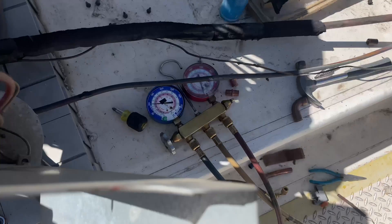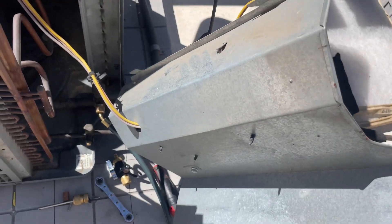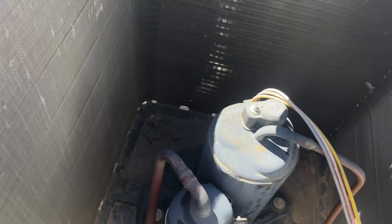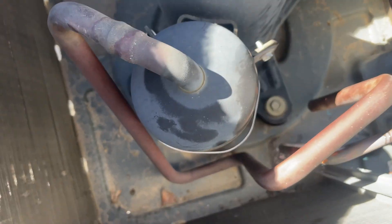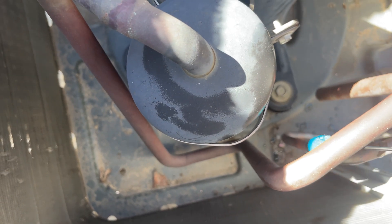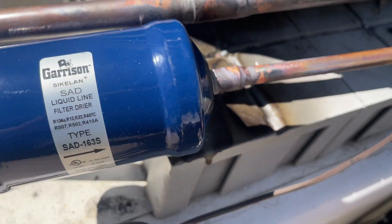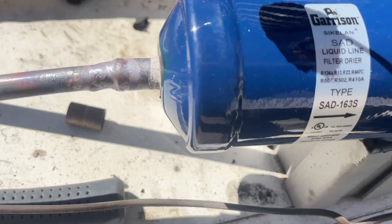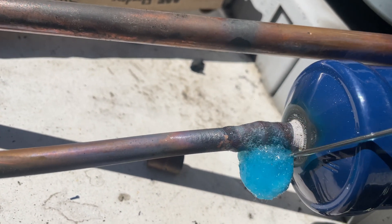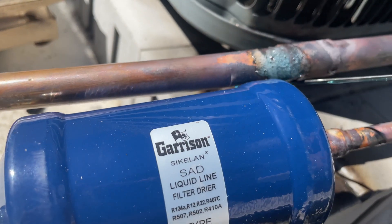This bottle of nitrogen is not going to 200 psi — we are all out of nitrogen. That's okay, 100 psi is not optimal but it's better than nothing. I'm next going to go over all of my fittings that I brazed with soap bubbles and then monitor those fittings. Although the vacuum pump will tell you if you have a leak, you don't want to use that as a leak indicator — this is why it's good practice to use nitrogen and soap bubbles to leak test.